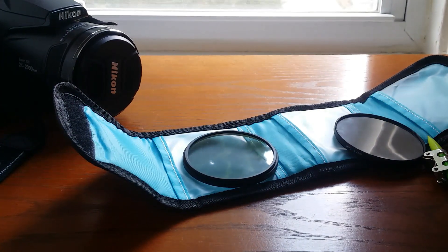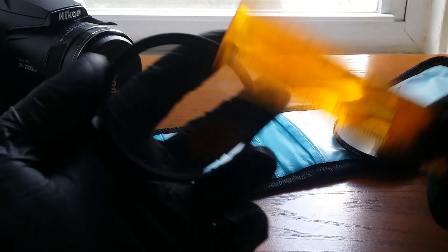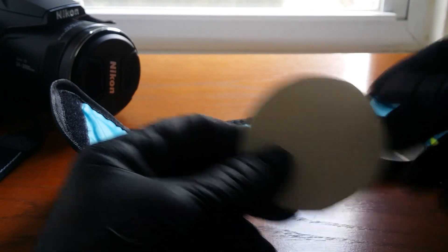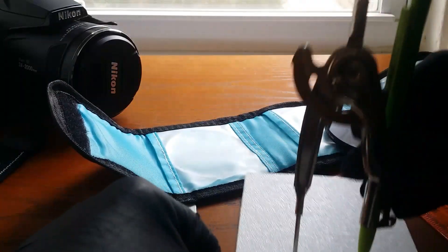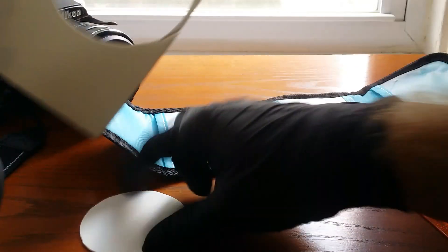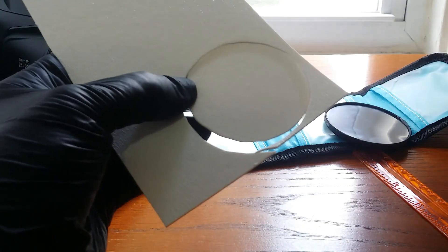First, you make a template to fit your lens. I took a ruler and measured the inside diameter of the lens — mine was 66 millimeters. I divided that by two to get 33 millimeters, then set my compass to 33 millimeters. I found a sheet of plastic, marked it out with the compass, and cut it out with regular scissors.